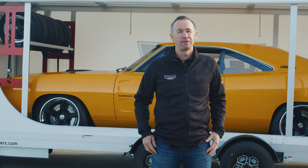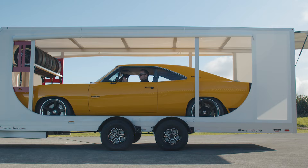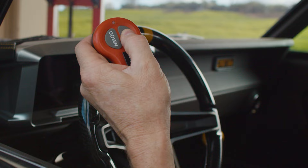G'day, Greg Murphy here, ambassador for Futura Trailers. I've got my car behind me sitting in my amazing SuperTura enclosed trailer, and we're going to showcase some of the features of that and have a chat about why I am involved with the brand and what I love about it.